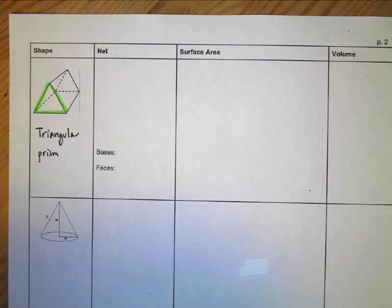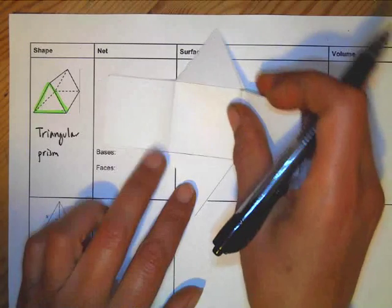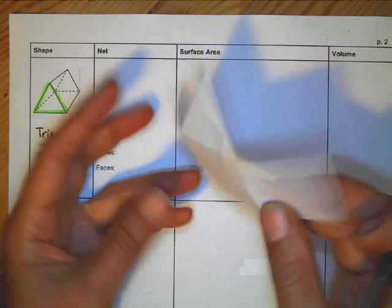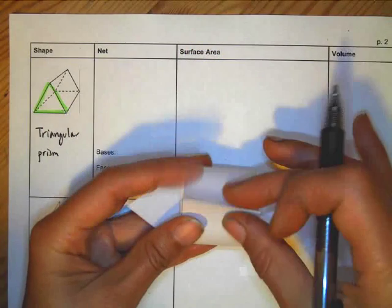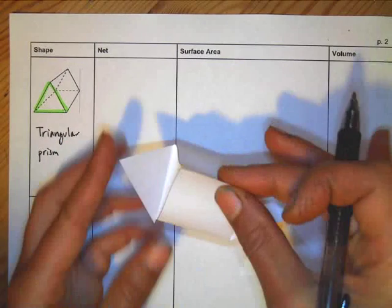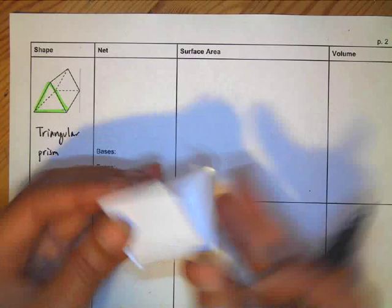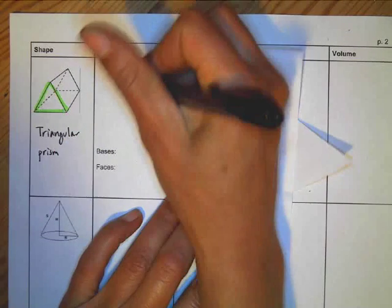If you were to take this shape and open it up, it would create a net that looks like this. You can see that if I folded this up, I've got three pieces — one, two, three — that fold into the triangle, and then this piece folds up and that piece folds up. So here's the net, and I'm going to draw that out with little triangles on the sides.